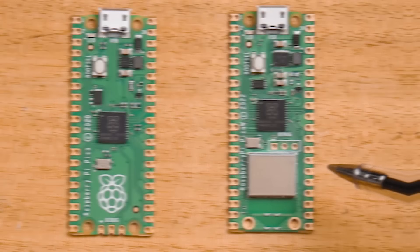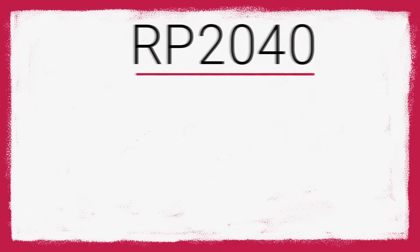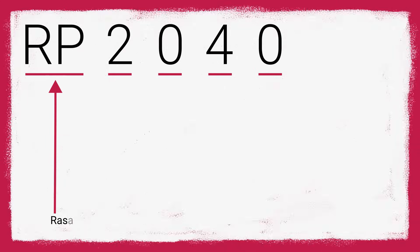The Pico is part of Raspberry Pi's microcontroller board series. It's not a computer that can run Linux, but a microcontroller. At the heart of the Pico 2 is the new RP2350 microcontroller, a chip designed by Raspberry Pi themselves. The 2350 follows a naming scheme, just like the RP2040 from the last Pico.